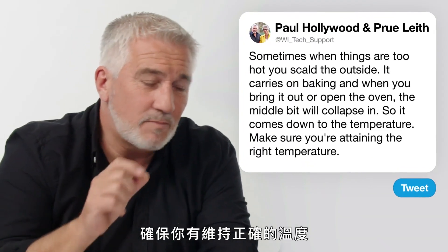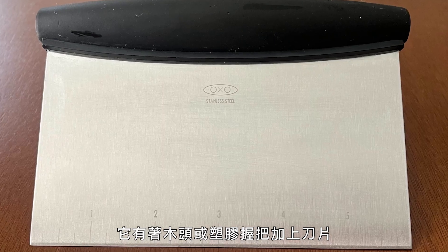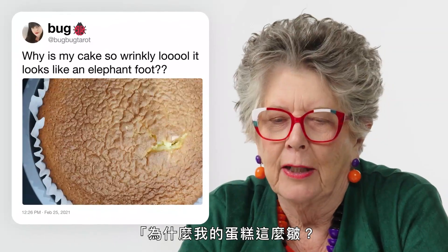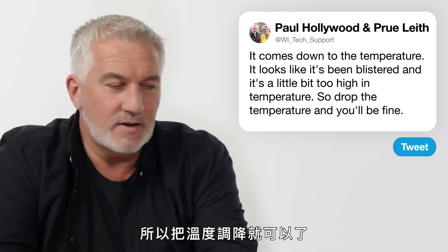Chef Phil: 'What baking tool could you not live without?' A scotch scraper — it's like a wooden or plastic handle with a rectangular metal blade, just to scrape down the bench, cut up dough and lift up pastry. Bug Bug Tarot: 'Why is my cake so wrinkly? It looks like an elephant's foot.' It comes down to temperature — it's been blistered, it's a little bit too high in temperature, so drop the temperature and you'll be fine.